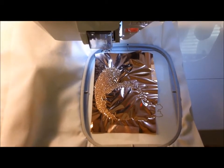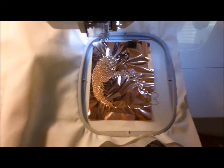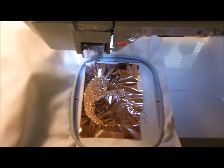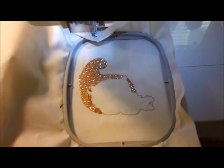The first color is finished sewing out. Remove the hoop from the machine and tear off all of the excess mylar, especially in the middle area — we don't want that area to sew out brown. The next color in the design is going to be orange for pumpkins and some other fruit in this cornucopia.